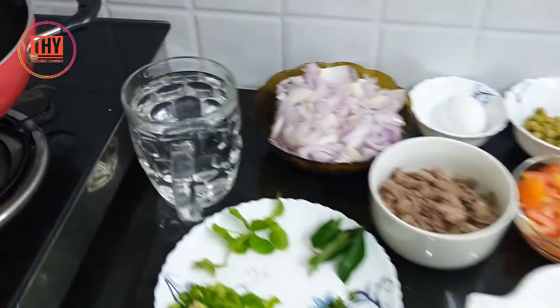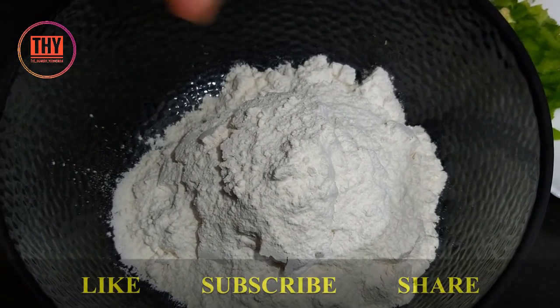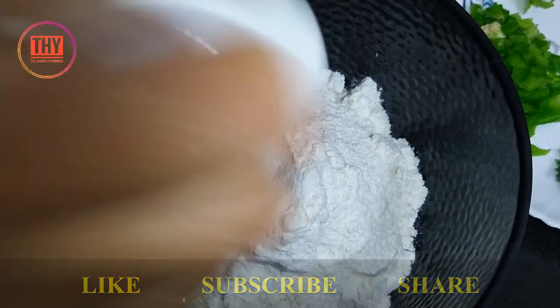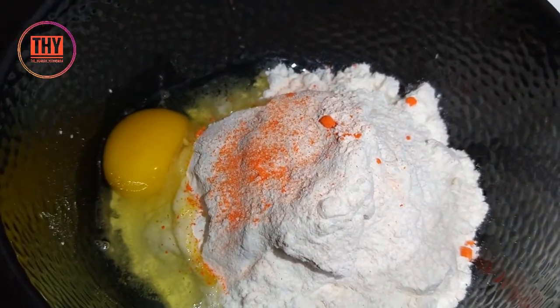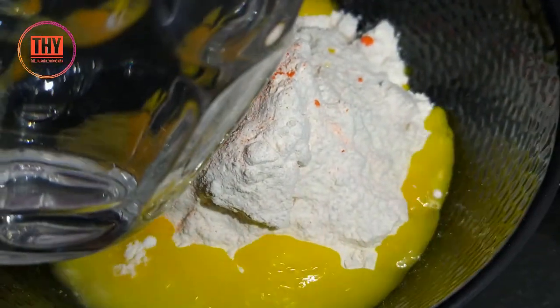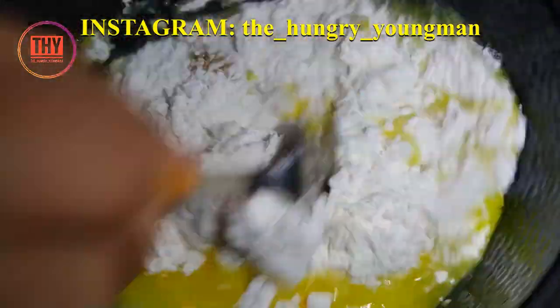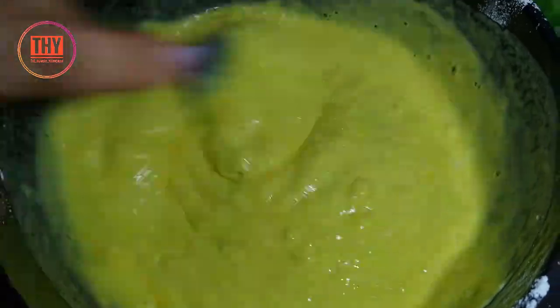Now let's get started with the batter. To the all-purpose flour, add egg — you can even add milk to it. Add salt, add food colour — this is optional, you can even skip this. Mix everything well to make a thin batter, adding water if required. This is the consistency we need. Keep it aside.